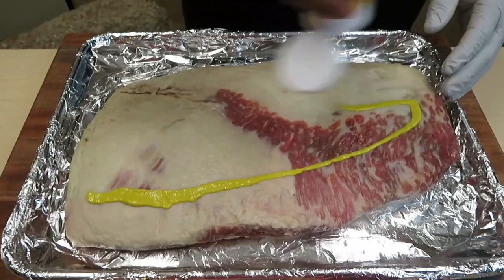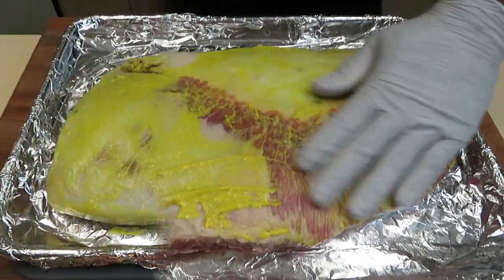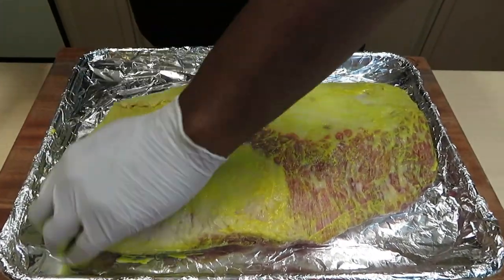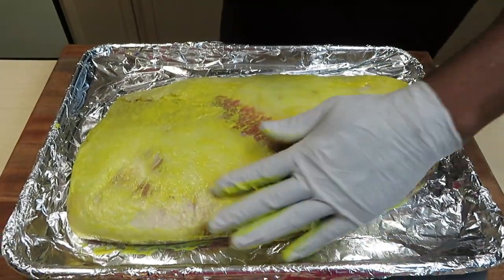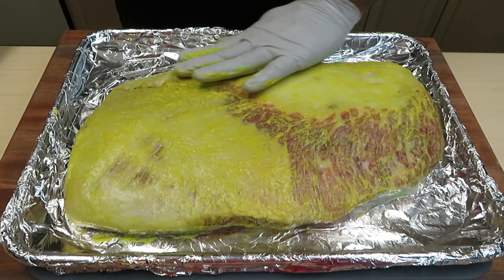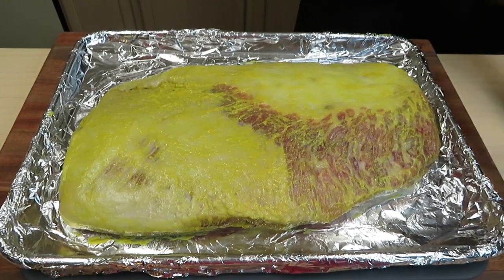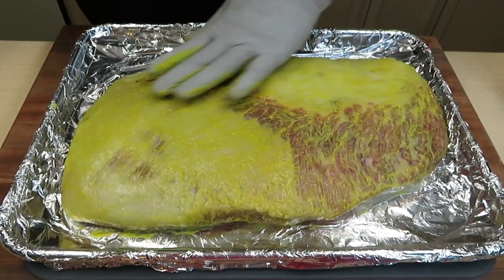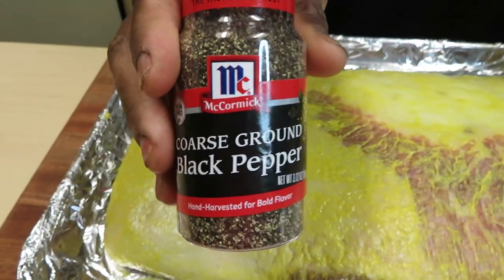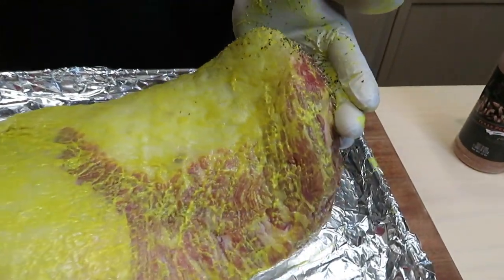My favorite binder — mustard — a nice healthy amount without overdoing it. This mustard does not bring anything in terms of flavor to the brisket; it just simply allows your rubs to stick. We're going to be using two different rubs, and if you count this coarse black pepper, then three. This is just plain coarse cracked pepper, and I love it for the additional bark it helps to create.